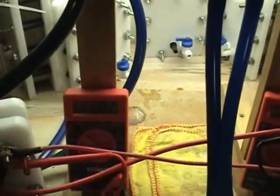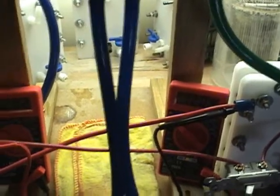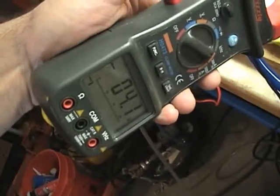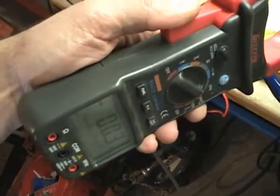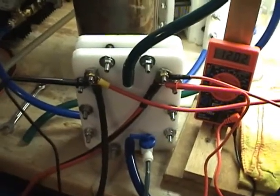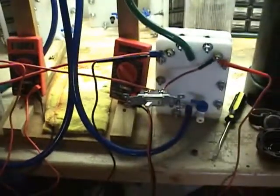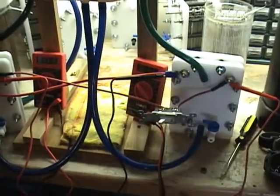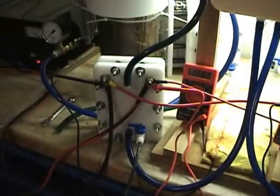Both cells are pulling right around 12 volts. Let me turn this side off — that gives me a measurement on amps on the nickel cell: 12.3. Flip this back on and we'll take a measurement on the stainless steel cell: about four. So right off the bat you can see that there's less resistance in this cell.